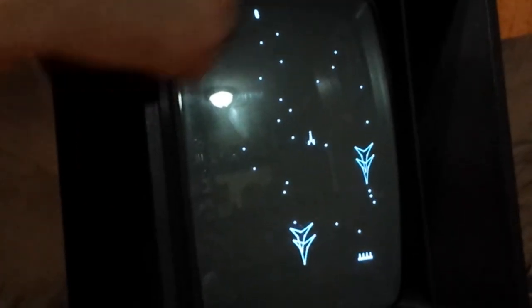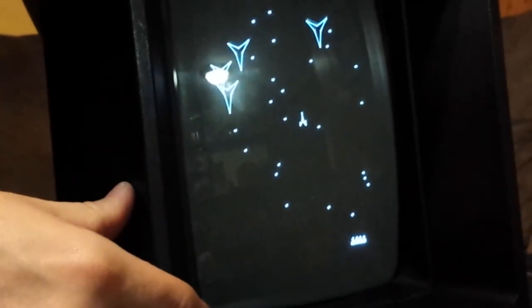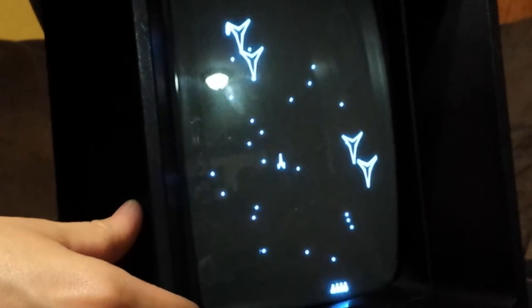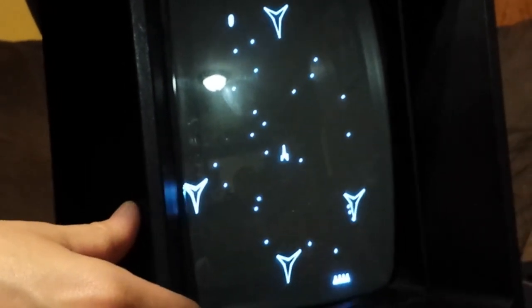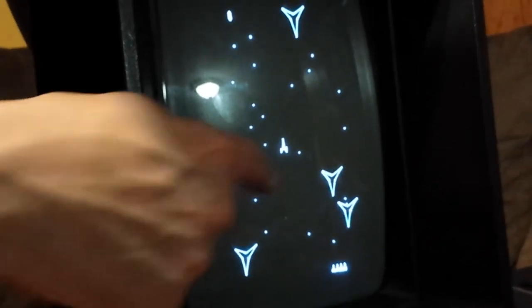When you rotate this, you can see it either puts the image up in this corner, or if you adjust it the other way, it goes down in this corner. And so, what you want is for that to be dead center.